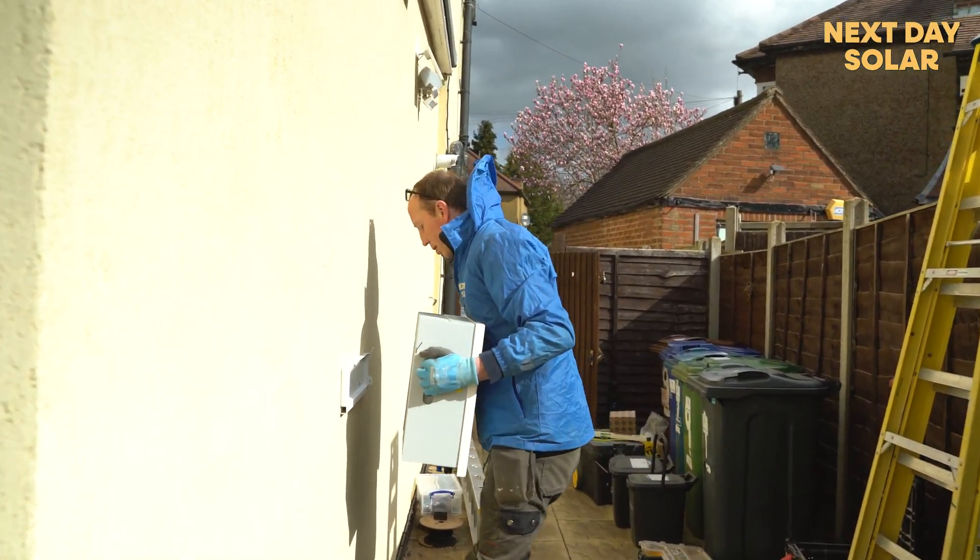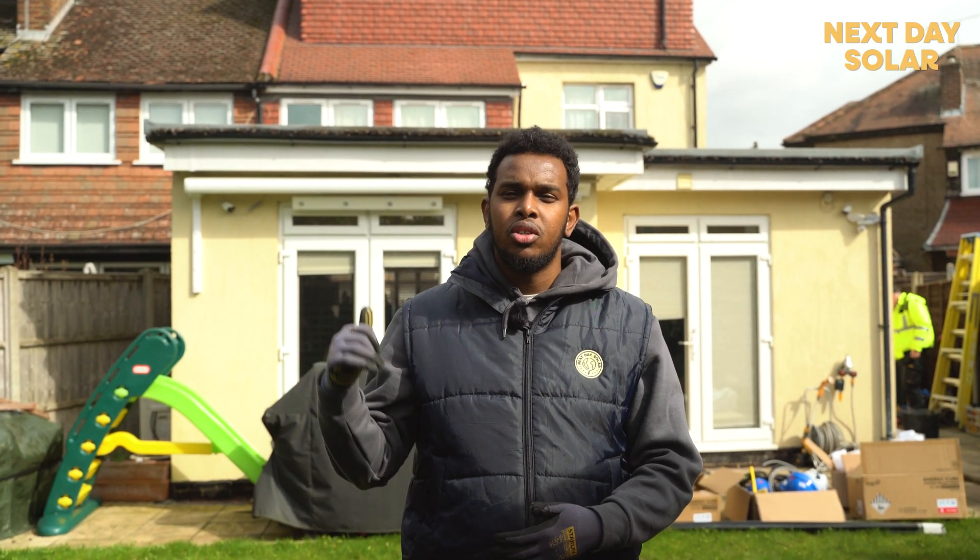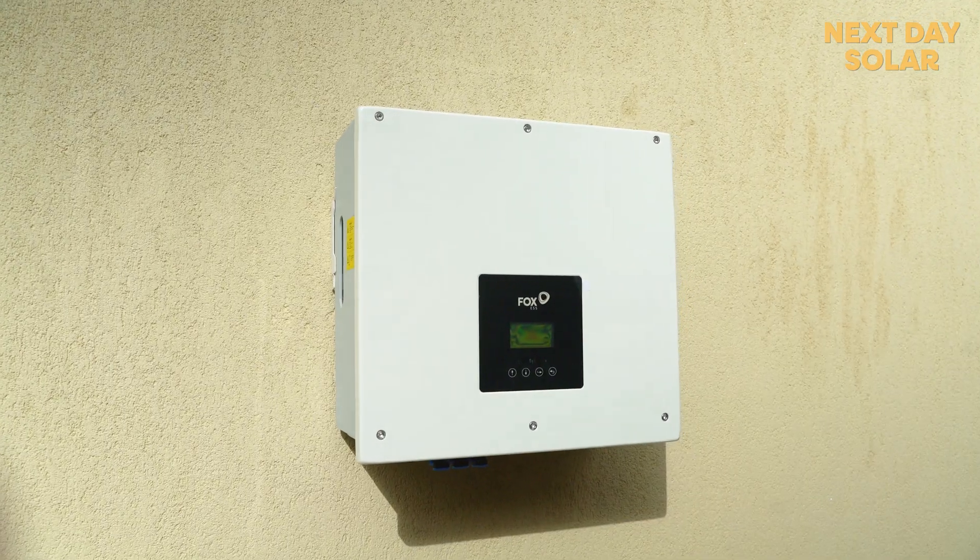Once that is installed, the whole system will be producing soon enough this afternoon and we're good to go. Next time we come back, we're going to be installing just five panels on the top roof and that's it. So let's get to work.